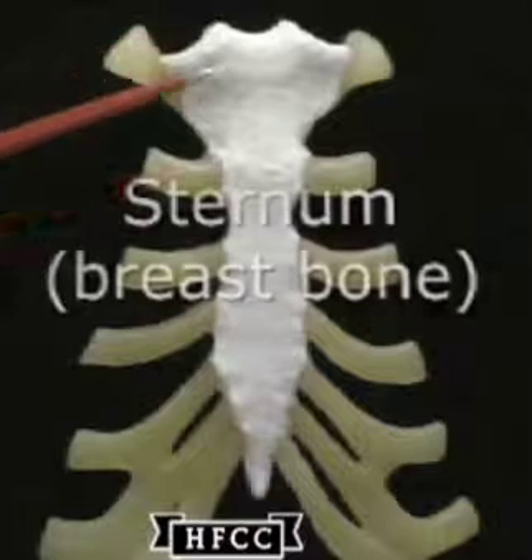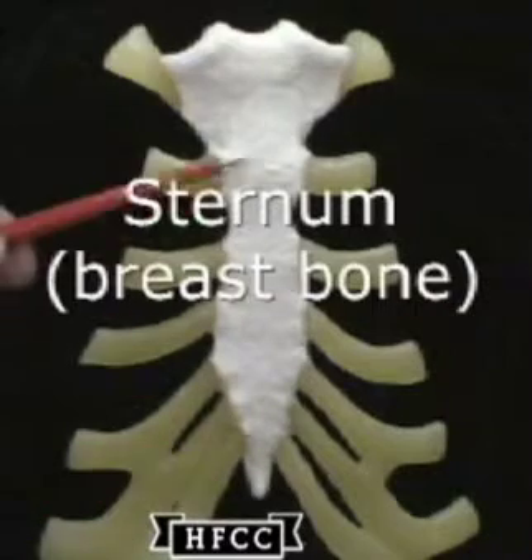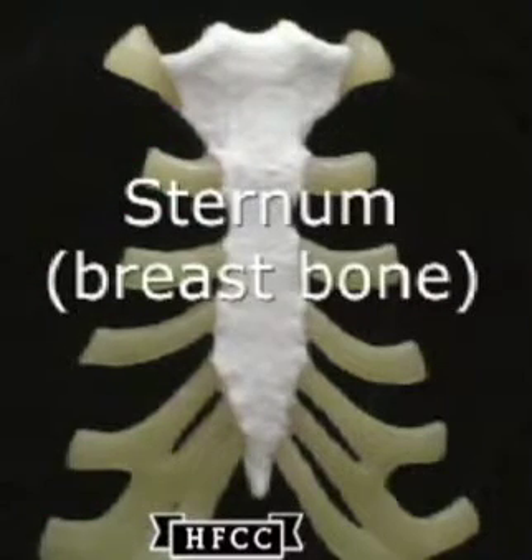This video will take a look at the sternum and the attaching rib cartilage. The sternum here is a breast bone having three parts that I'll be going through.